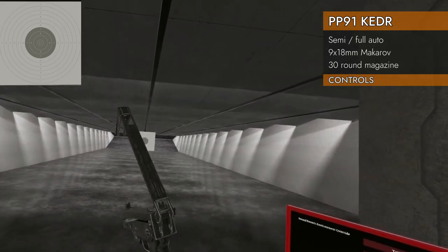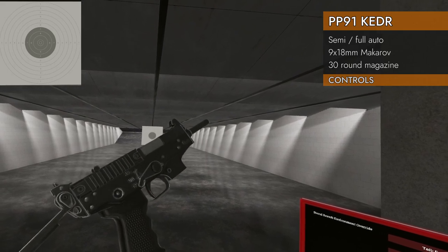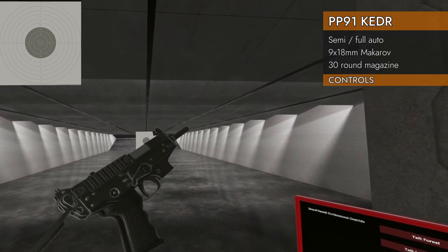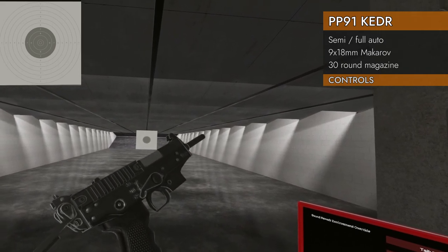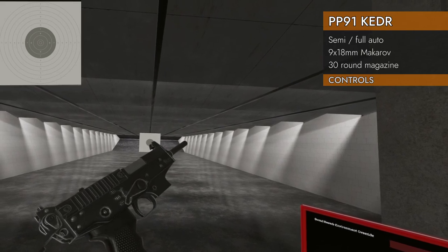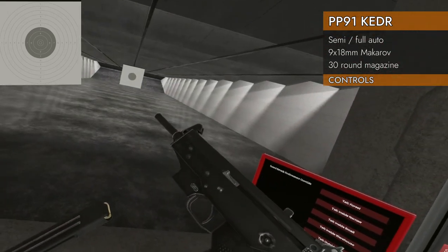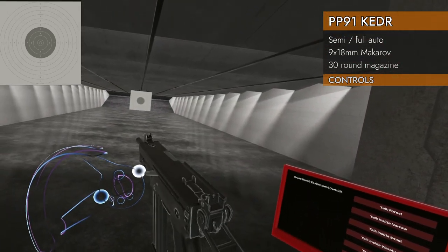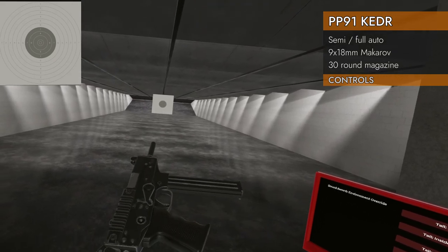We've got a folding stock here — grab on the butt part and flip it out, as one does. The fire selector switch is on the right side and it's kind of backwards. That's the safe position. Down-left on the trackpad moves it into semi, then again to full automatic, and once more for safe. Here's a full magazine, and here's the bolt — give it a pull back and release. It fires from the closed bolt position, which is kind of surprising.